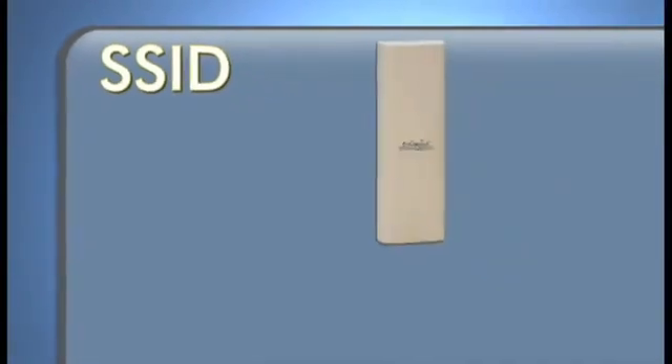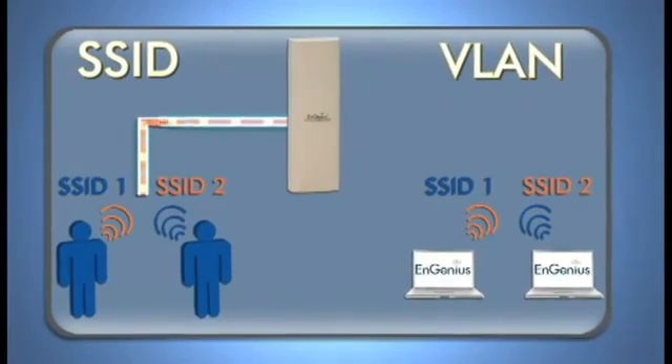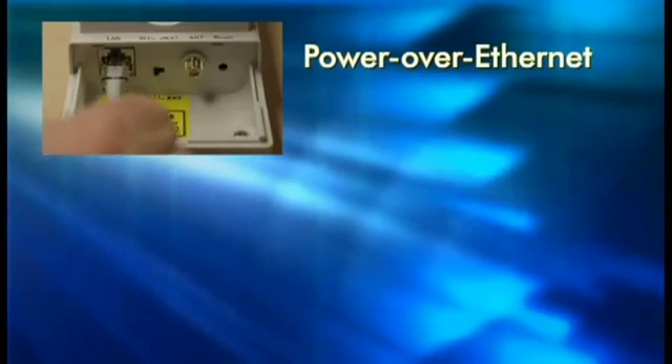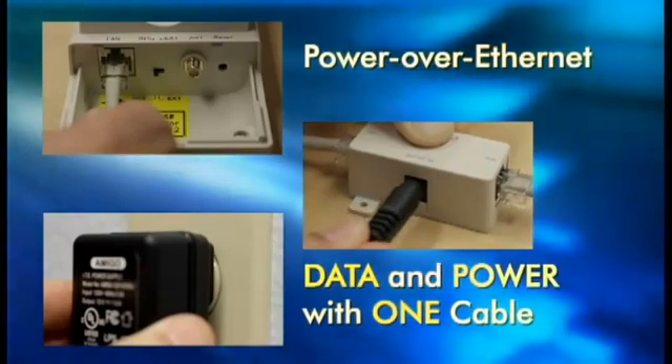Both these products allow you to create multiple SSIDs. And with the included VLAN tagging feature, you can set different levels of network access for users. Both products also provide 24V power over Ethernet capabilities, allowing power and data to be deployed with one cable, which will help you minimize trenching and cabling costs.